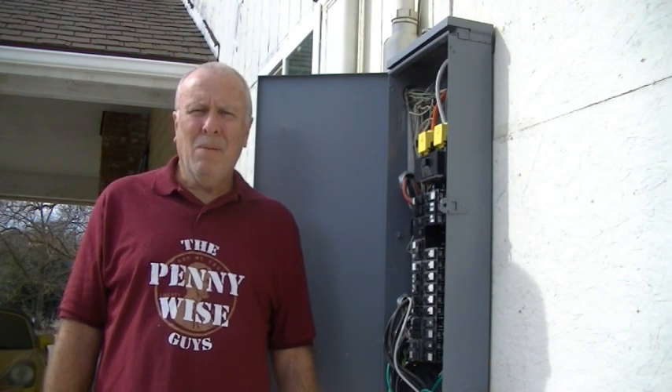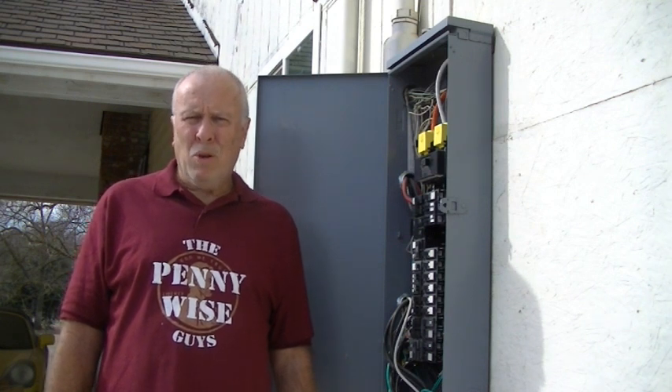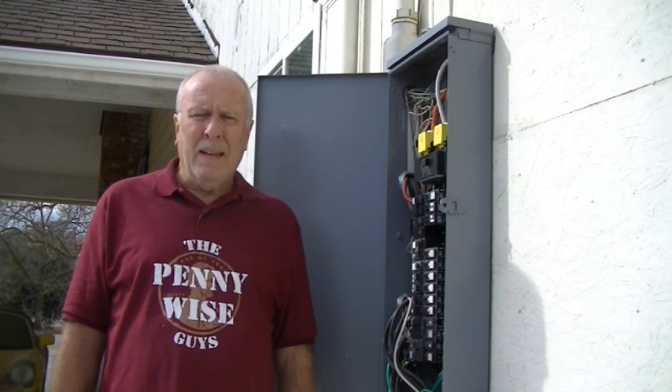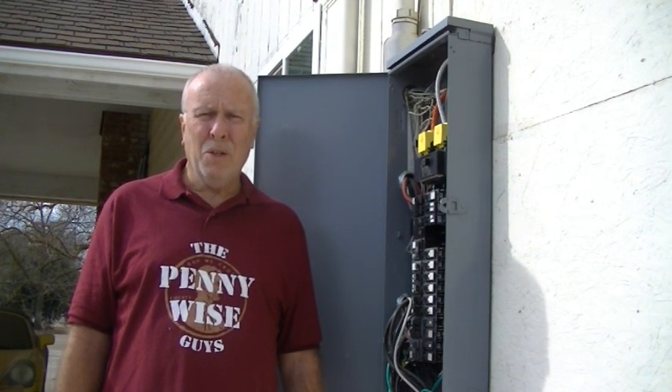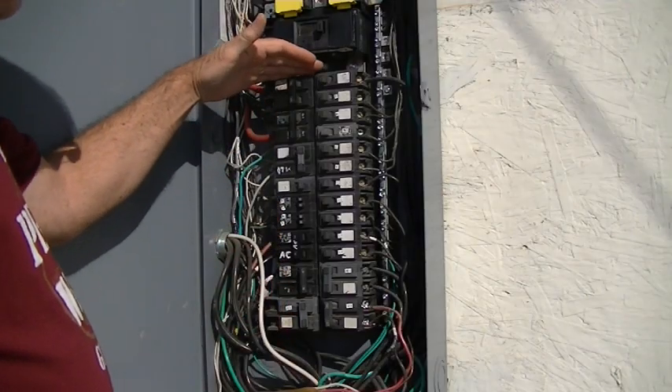Hey friends, Greg here with the Pennywise Guys. Today I'm going to show you how to free up some breaker space on a panel that's full of breakers with no space available, and how you can combine circuits to get the free space you need for an additional breaker. Let's get started.